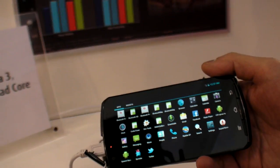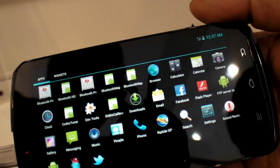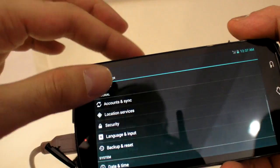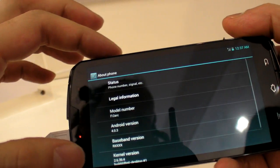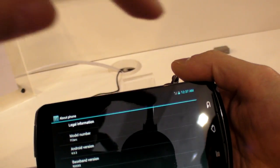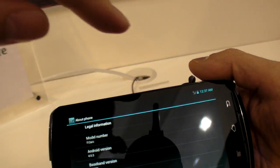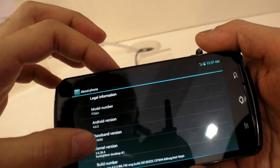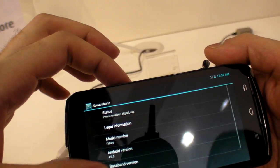What is the screen size? 4.6 inches. Is it a special screen? HD. What resolution — 720p? 1080p? 1280p? High definition.